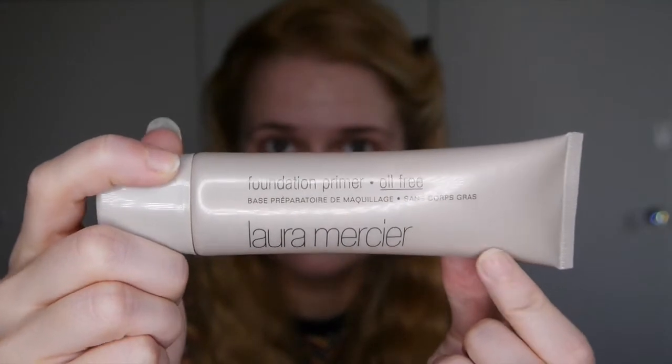First up I'm going in with this Laura Mercier foundation primer — I didn't like this at all, it just peels, it's not very nice. I'm then going in with my Sleek color correcting palette, taking the green shade all over the areas where I have red blemishes. Unfortunately my skin doesn't do very well in colder weather. I'm then going in with the Becca under eye brightening corrector to get rid of those dark circles, and then I blend it all out with a damp beauty blender.